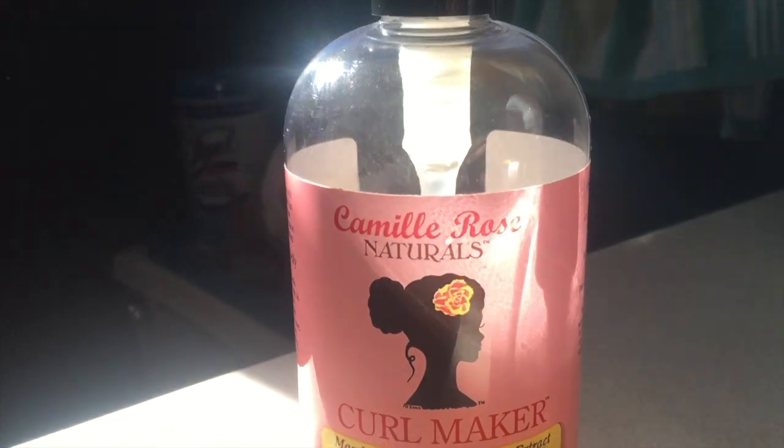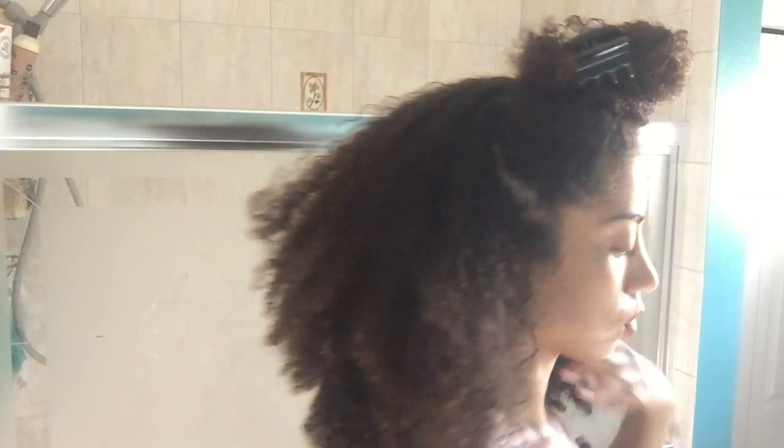Once my hair is pretty heavily saturated with water, I can start to add my products. The first one I'm going to add is tea tree oil, just for my scalp.